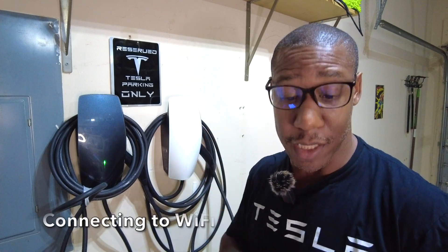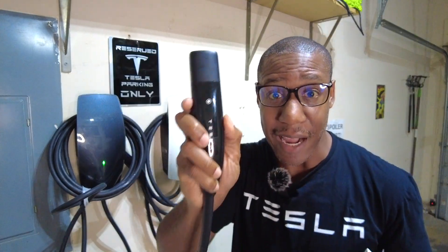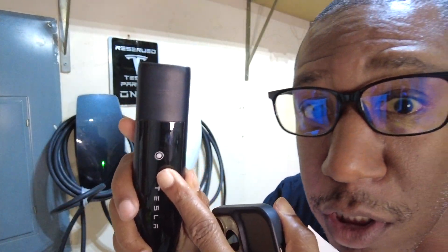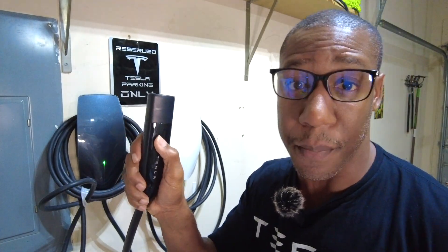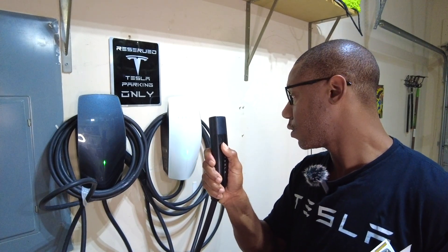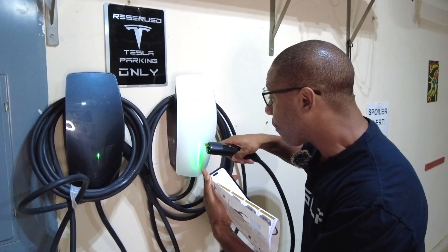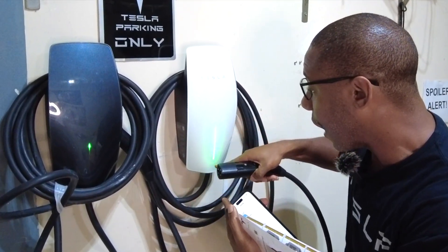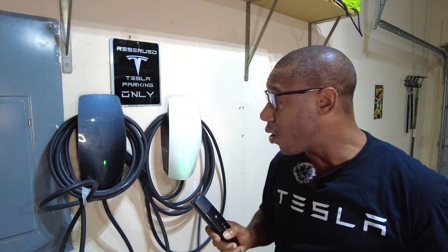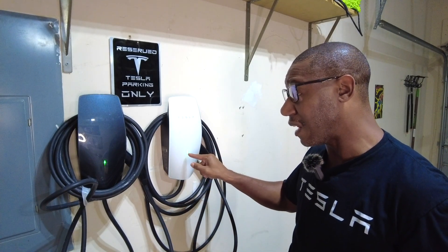Let's jump right into hooking these up to Wi-Fi. What we're going to do is lift up here, take the handle — just like any other Tesla charger, even a mobile connector. If you're new to the Tesla community, it's a little circle covered in a circle. We're just going to press it down for about five seconds: two, three, four, five. Now, all of the light bars are lit up, which means it is trying to connect to Wi-Fi. Now you can see the light is blinking.